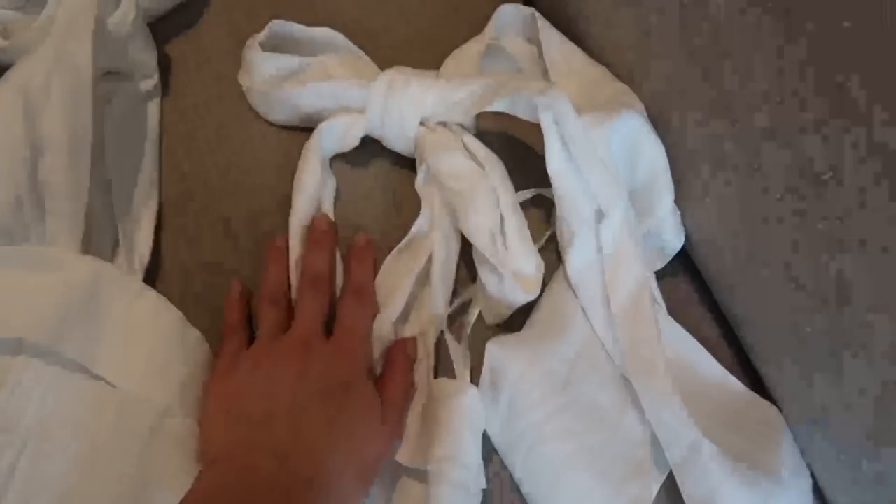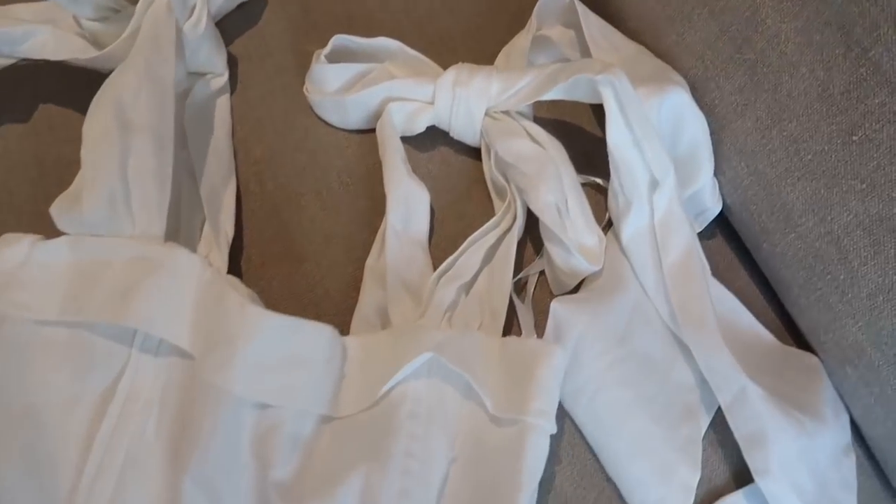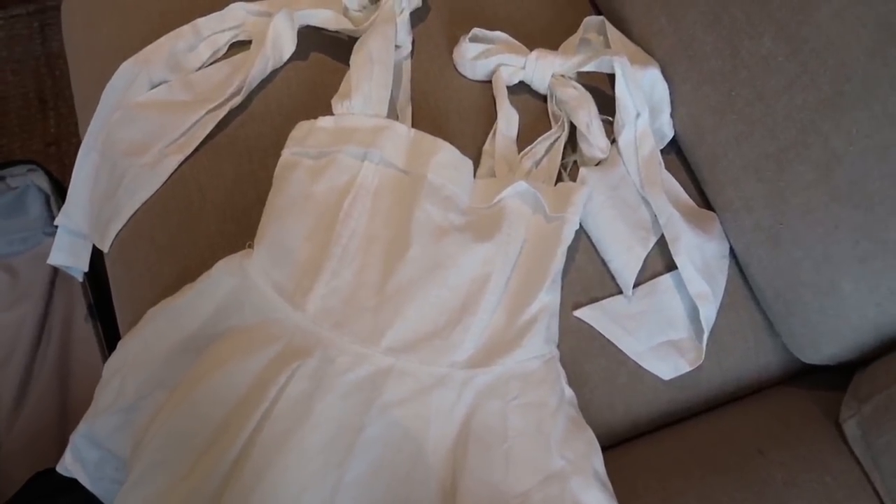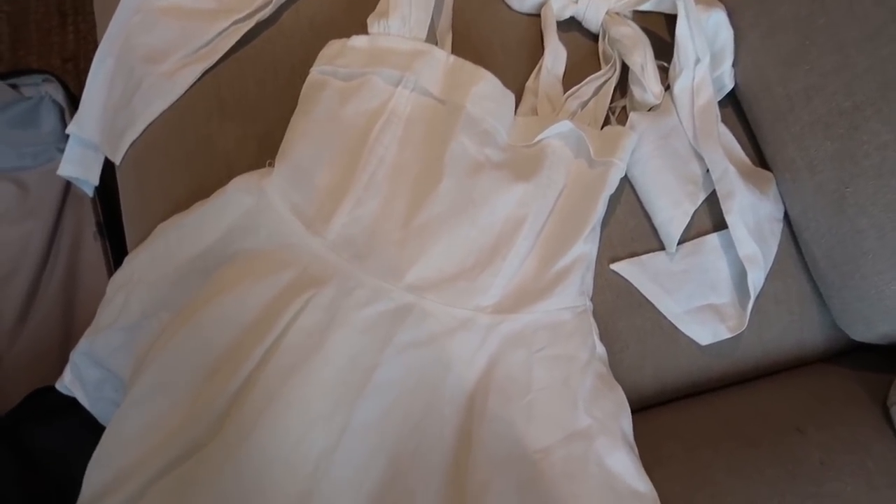I just thought I'd quickly show you this dress — I didn't show it yesterday because it's sold out in most sizes. I bought it a few months ago from Dish. It's just the prettiest dress — it's got a tie shoulder detail at the top which is gorgeous, quite fitted around the bodice, then flows out into a really exaggerated skirt. I cannot wait to wear that one.